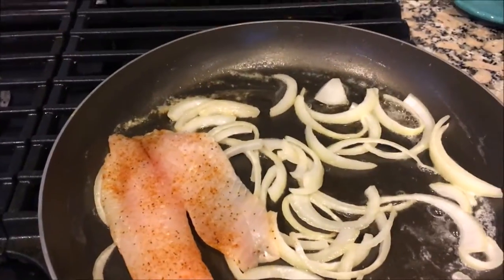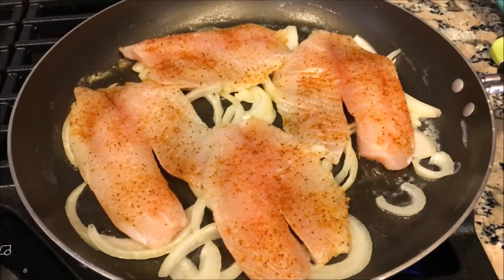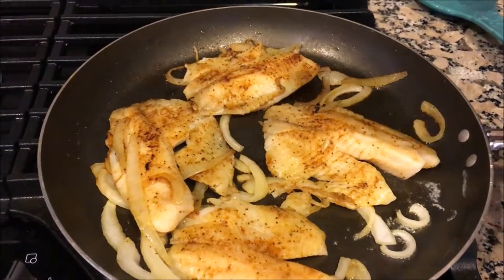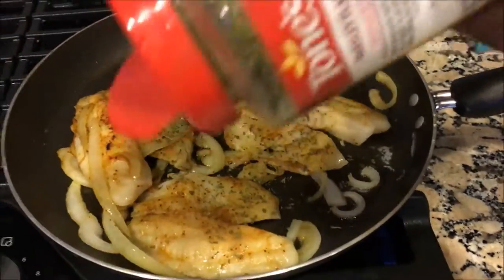Now that the onions have cooked for about a minute, I'm going to go ahead and add the tilapia. The fish has turned this golden brown color that lets me know that it's just about finished, so I'm going to go ahead and add some dried parsley flakes.